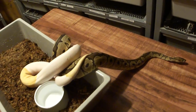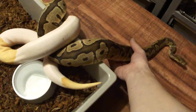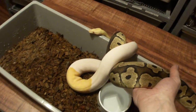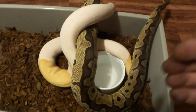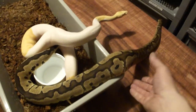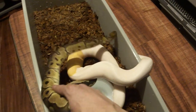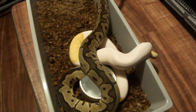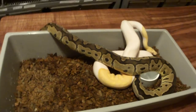And in like three years, hopefully I'll have 10 or 15 triple het females. If I breed those to a couple of males, and if I had 10 females getting six eggs per female, I would get 60 eggs per year with 10 females.